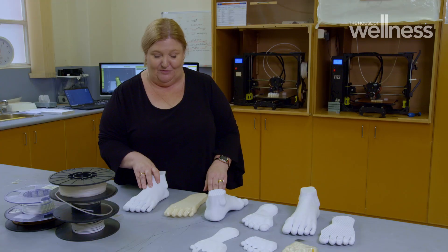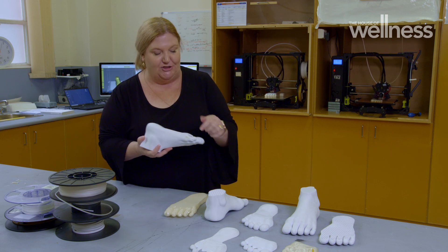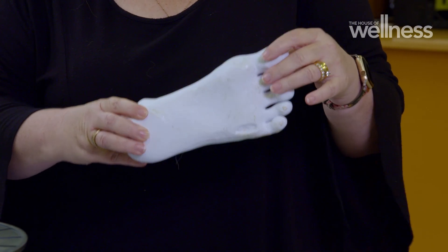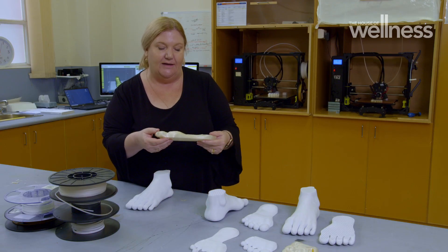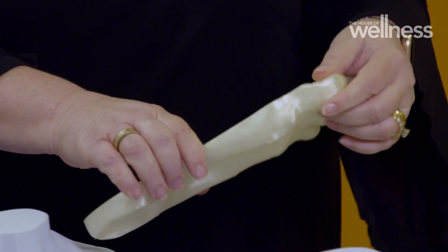They ended up with two versions of the foot model. One is a more robust version printed out of PLA material, used to teach second-year students who haven't ever used a scalpel before. As students get more proficient and experienced, they move on to the NinjaFlex models that actually move and mimic the foot far greater than what the plastic ones do.